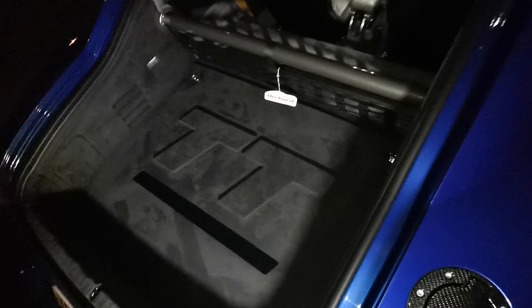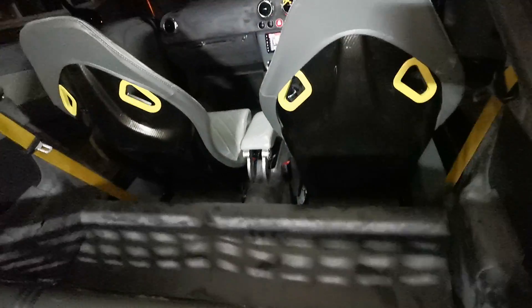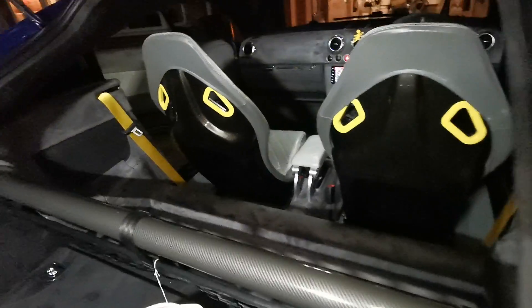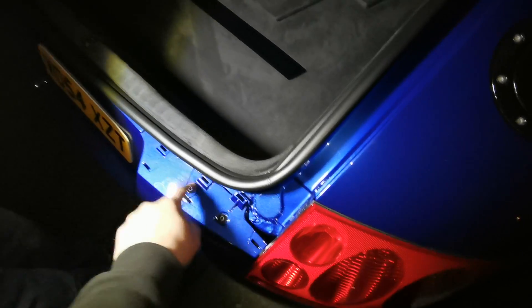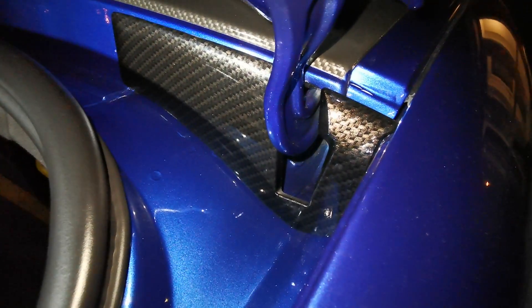He never takes it shopping, obviously. It's such a nice finish in there. Nothing's been left untouched — even down to polishing the boot struts. Everything you can think of has been dealt with. We've got some carbon inlays still to go on here, so we're still piecing the last few bits together. This is the level of clean that Paul deals with — any speck of dirt in there, he's on it.